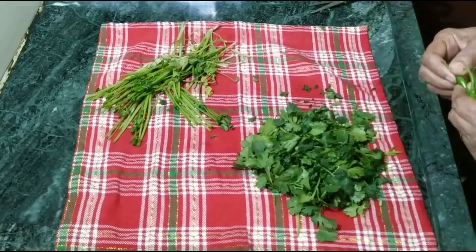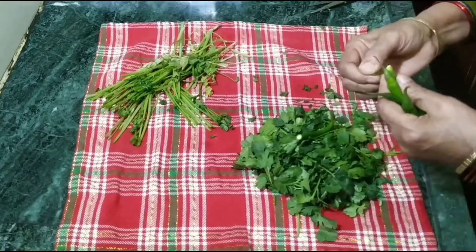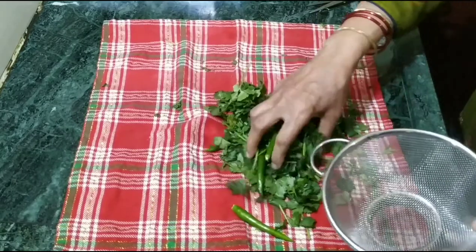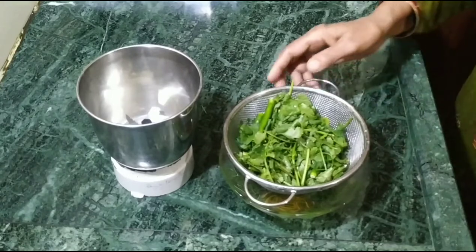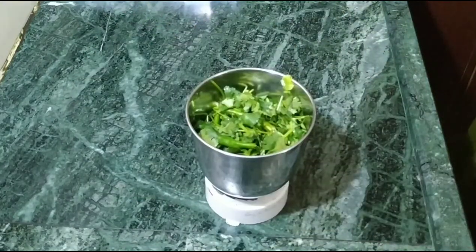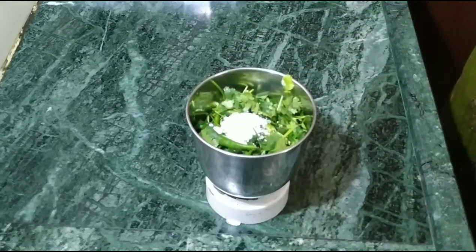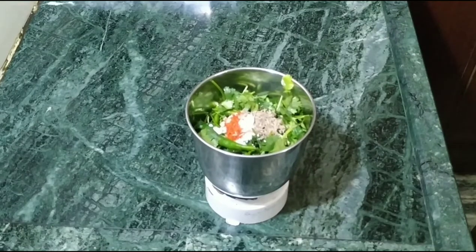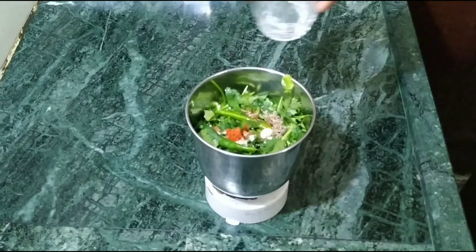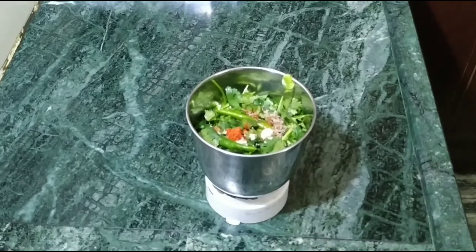We cut the stems in the middle and remove them. We put them in the pan. This is some fresh mirch, red mirch, juice, and some water. We put them all together. The big dhaniya pieces are cut so that our chutney will be tasty.